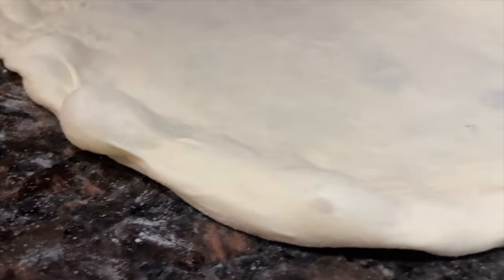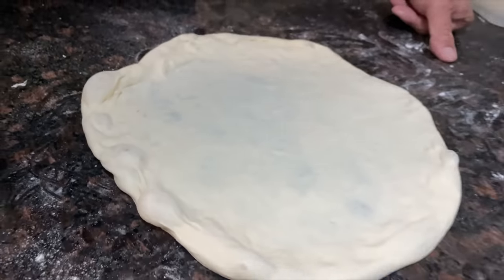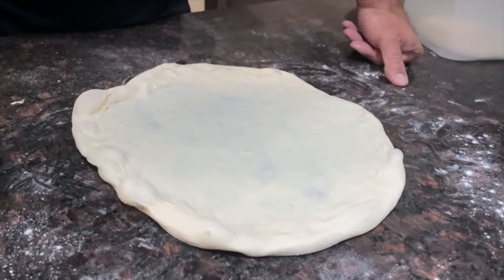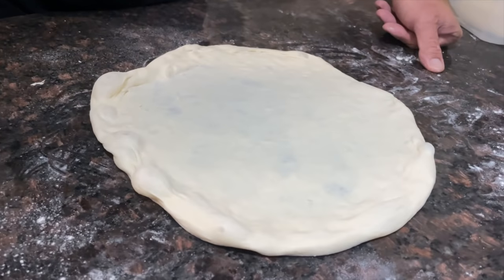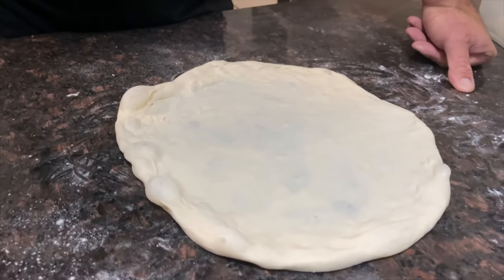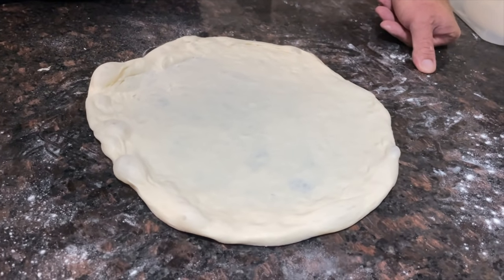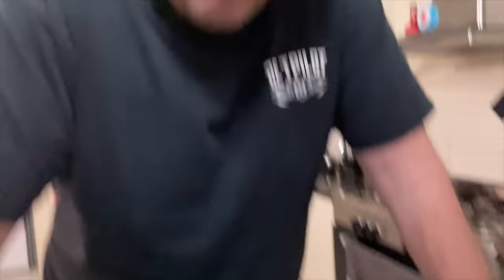Ordinarily we'd now sauce it and chuck it on the barbecue, but it's raining cats and dogs. Look at all these bubbles — it's nice and bubbly, looks better than usual. That's pretty much it for showcasing how resilient the dough is after a cold ferment.